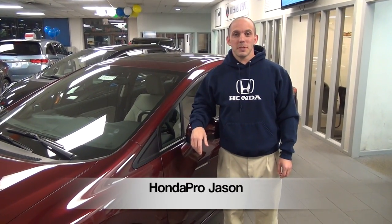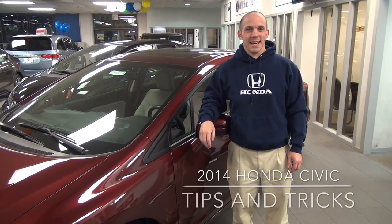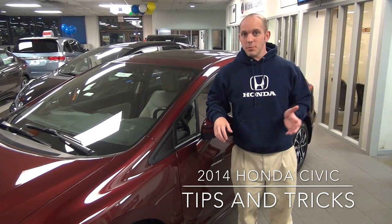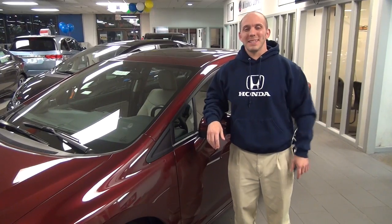Hi, I'm Honda Pro Jason. Welcome to my tips and tricks video for the 2014 Honda Civic EX. In this video, I'm going to show you guys some of the tips and tricks of this car — things that you won't find in any brochure or find on anyone else's YouTube channel. So come with me, let's have some fun.